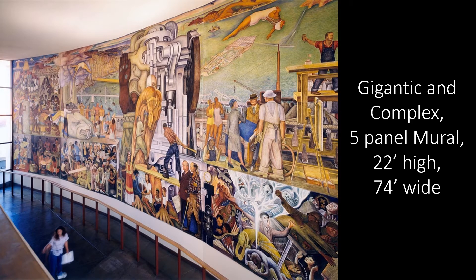The mural was completed in 1940. It's a gigantic and complex five-panel mural, 22 feet high and 74 feet wide.